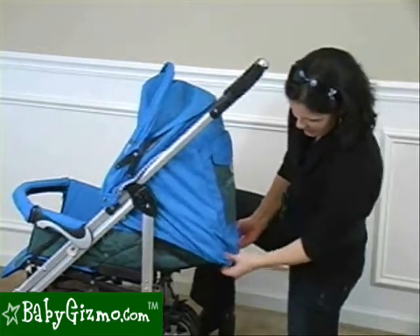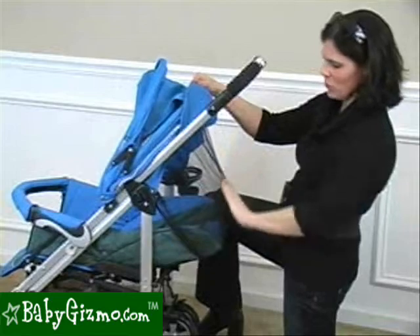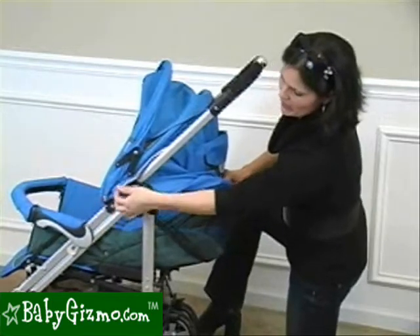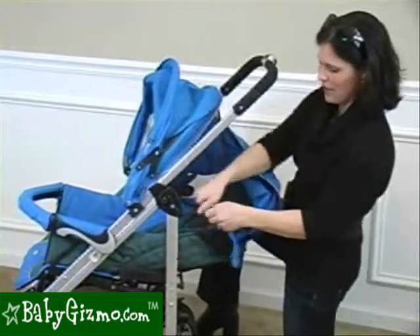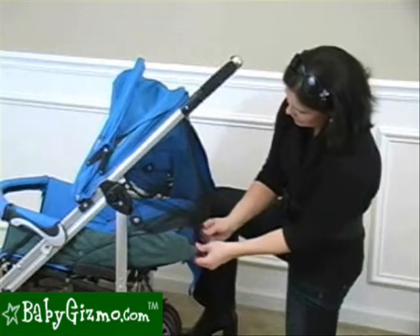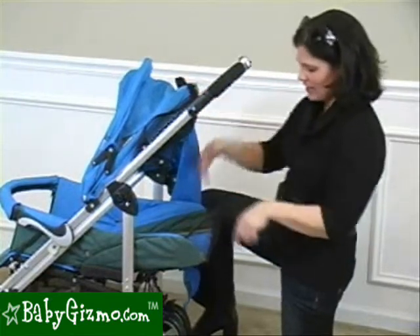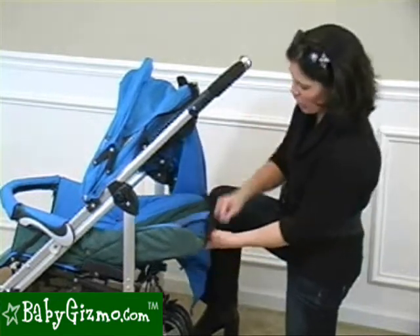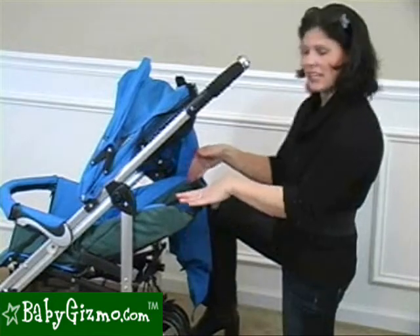If you lift up the back of the canopy, it has snaps and a complete mesh window that allows air to circulate through the stroller. You can zip off the whole piece of the canopy to completely remove it and still have the mesh to keep air flowing. There is an infant safety piece that stays attached to the stroller seat to prevent your child from sliding out the top. As your child grows, you can Velcro it down and out of the way so it doesn't interfere when the seat is upright.